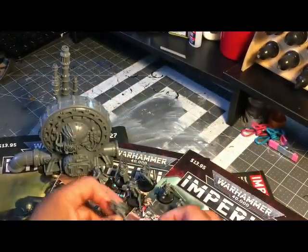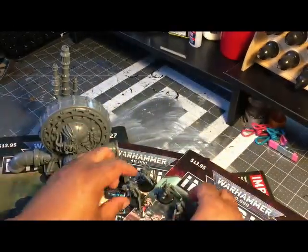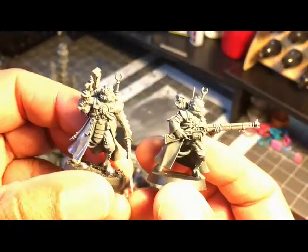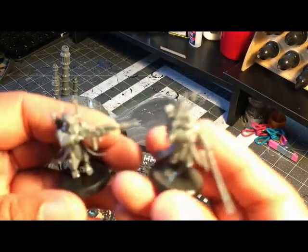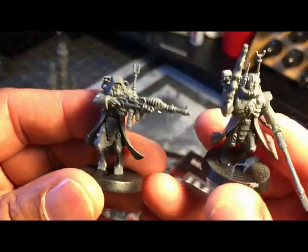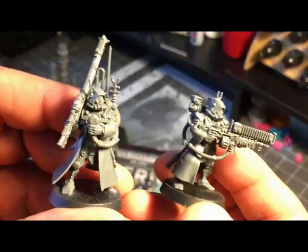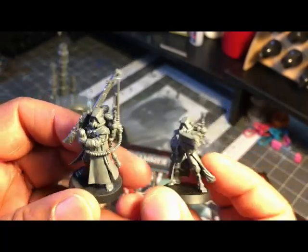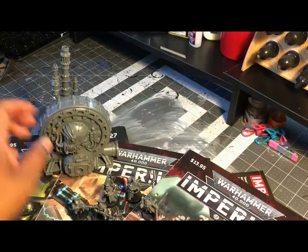The magazine gives you step-by-step build instructions for these figures. I varied away from it with a couple of my models — I think this guy I just did on my own. But the magazine says if you want to follow their paint job or use their instructions, you should build them with the parts they suggest, so you have to make up your own mind.